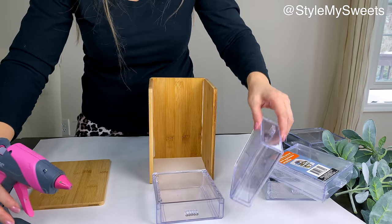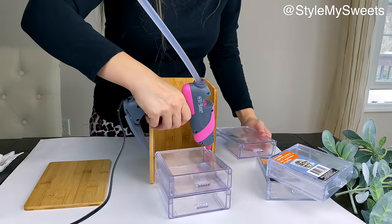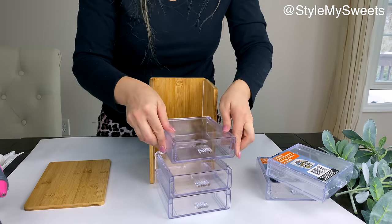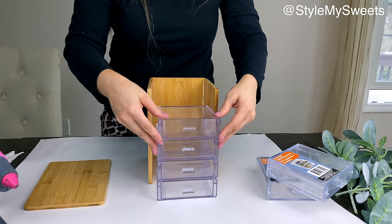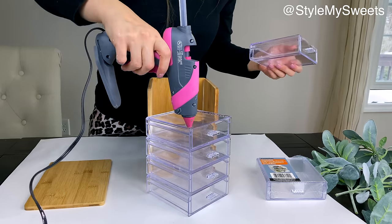I'm also using five plastic storage drawers from Dollar Tree as the drawer unit inside the jewelry box. I add a little hot glue between each one and stack all five of them together — five drawers high — to create one unified unit.